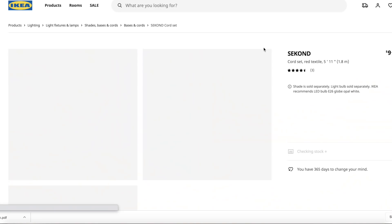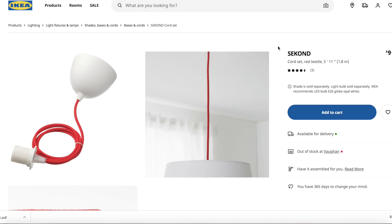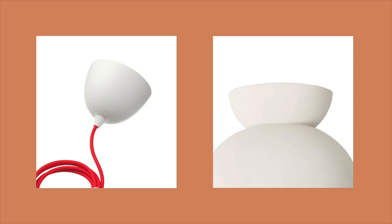I first took to IKEA and I found this — it's like a little lighting kit called Second. You get a cord set, and it didn't really matter that the cord was red because I was going to hide that anyway. I thought that top part could kind of be like the top part of our light. Last week this light was on sale for $2.99, so I ordered it. It's not on sale anymore, sorry.